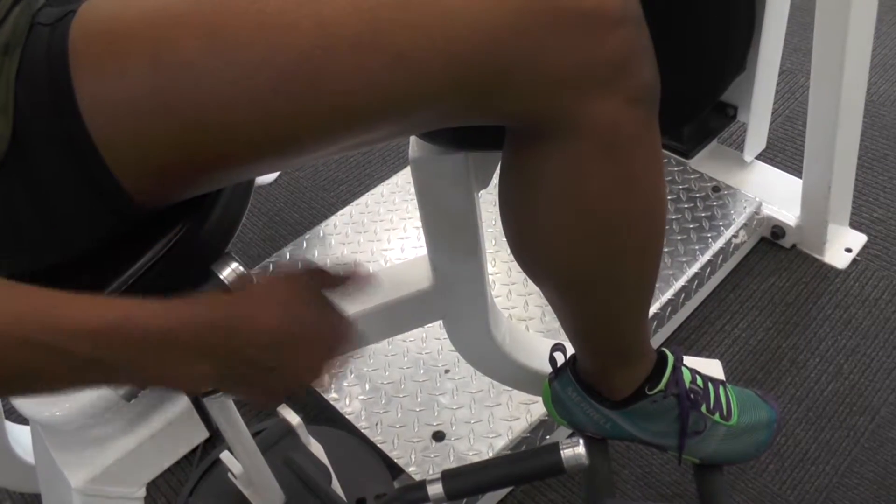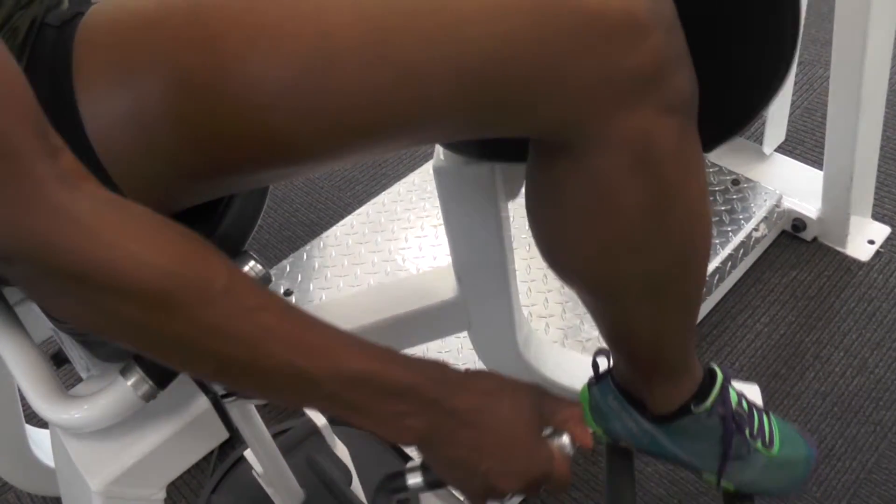When you are done, lift the handle and draw the thighs together to comfortably exit the machine.